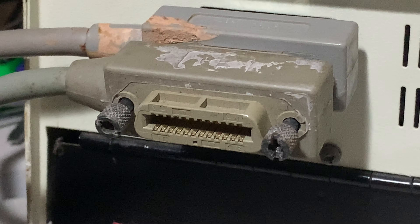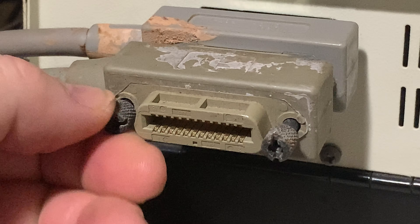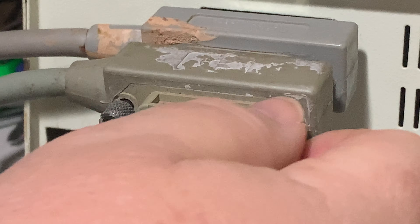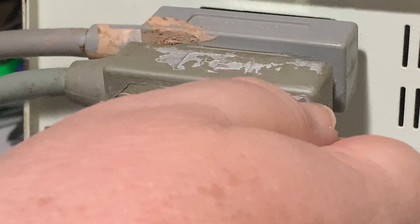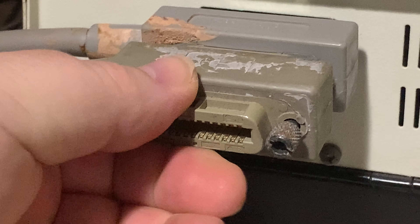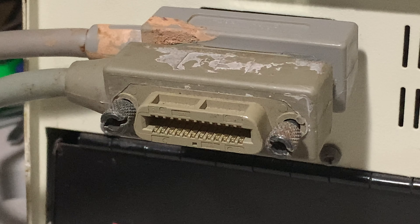And you can also screw it in. I'm not screwing this one in nearly as far, but it should screw in to the connectors so that they are nice and secure.